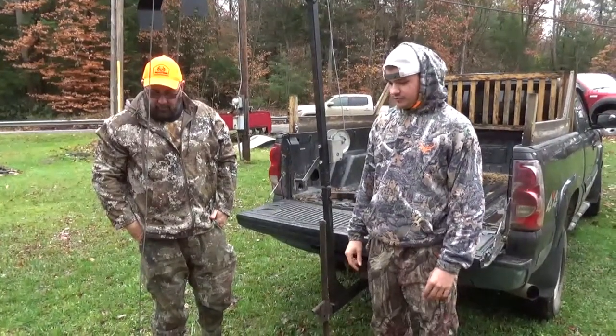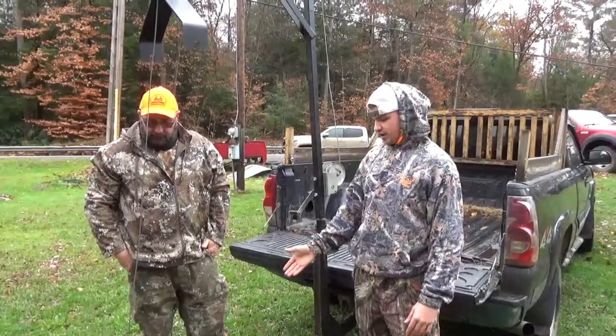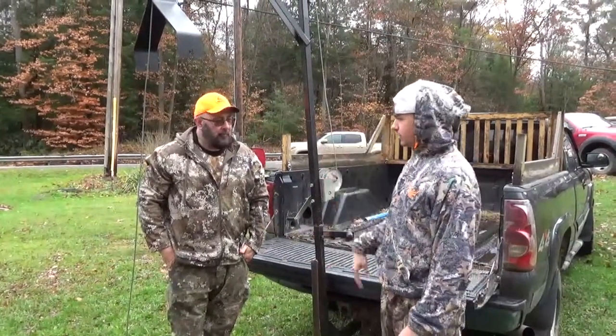We're back here with another exclusive outdoors video and today we are going to be demonstrating how to skin a deer with our homemade contraption.